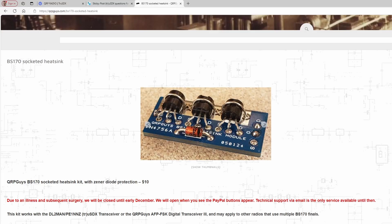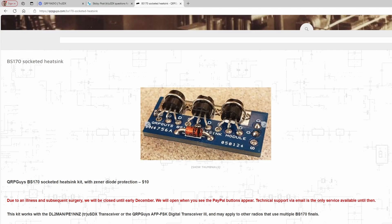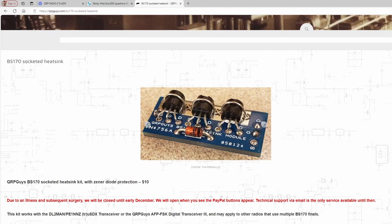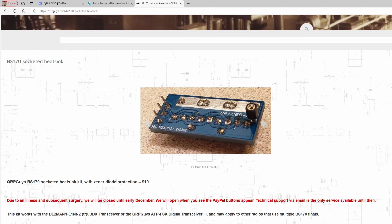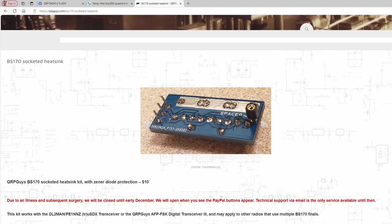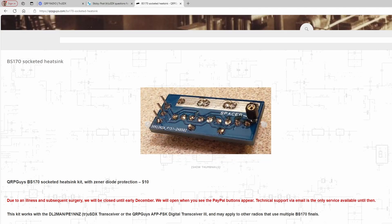I have a problem with my TruSDX. Nothing technically wrong with the radio, but with the user who's using it, which is me. I keep blowing the final transistors on this radio. No real fault of the radio, technically. It doesn't have any sort of SWR protection, which is what this video is about. I'm trying to add it. I've hooked up antennas to it when I'm doing a POTA activation without tuning it if it's an end-fed half wave or something like that, and the SWR is too high and it blows the finals.